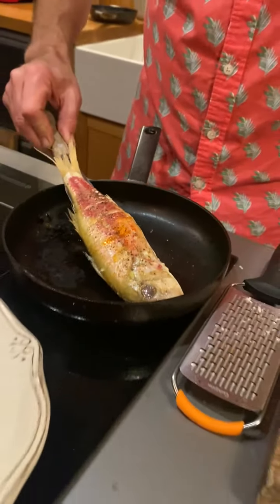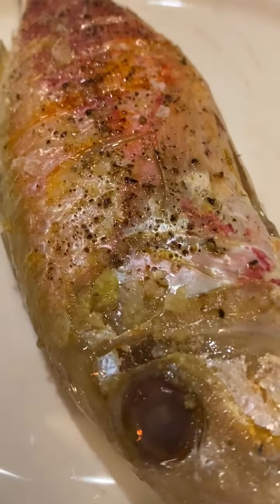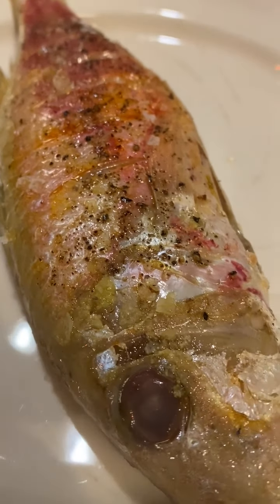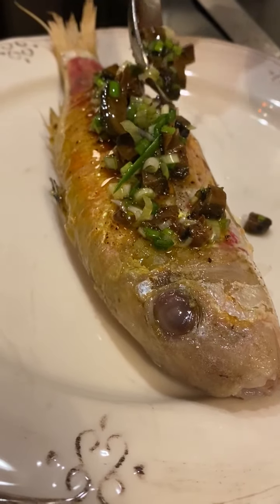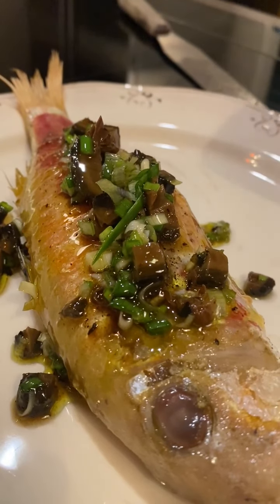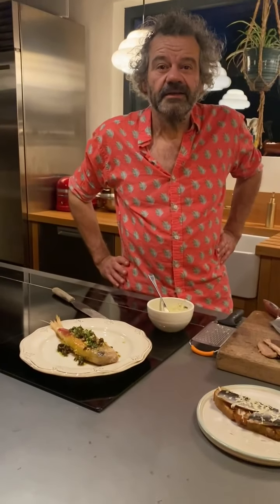Simply pop the dressing on top - very simple, very simple. Perfect flavours to match. Good, see you next time, goodbye.